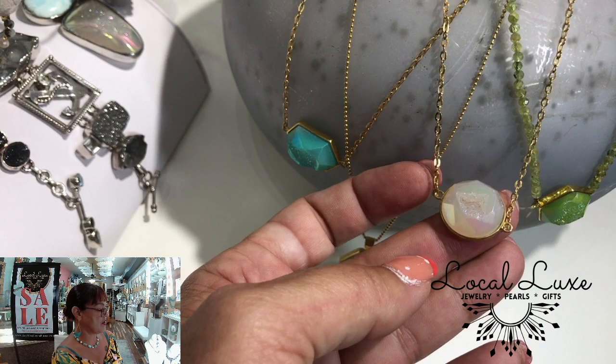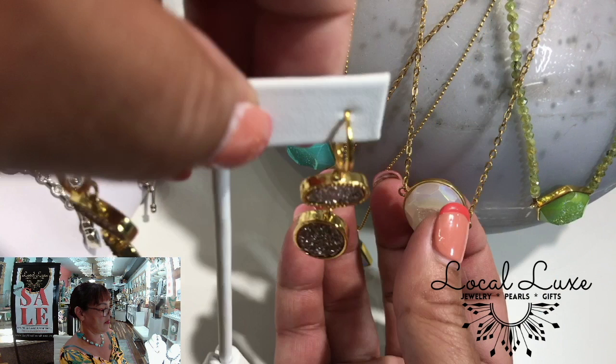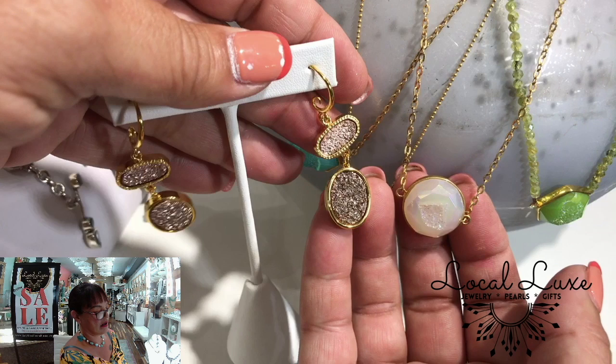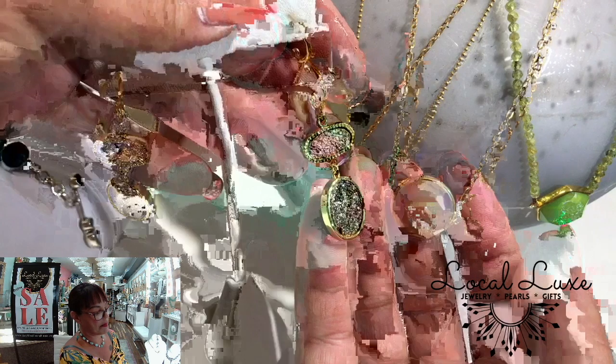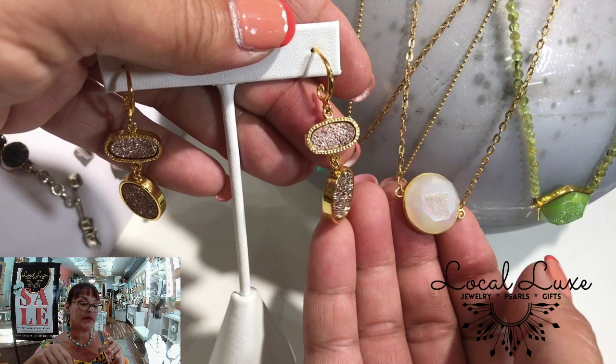And watch this necklace with these earrings. You know who doesn't like that? It's crazy people. That's all I have to say about it.